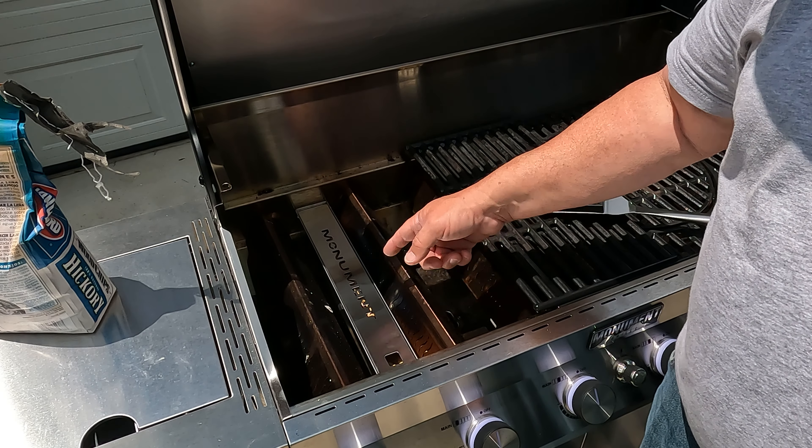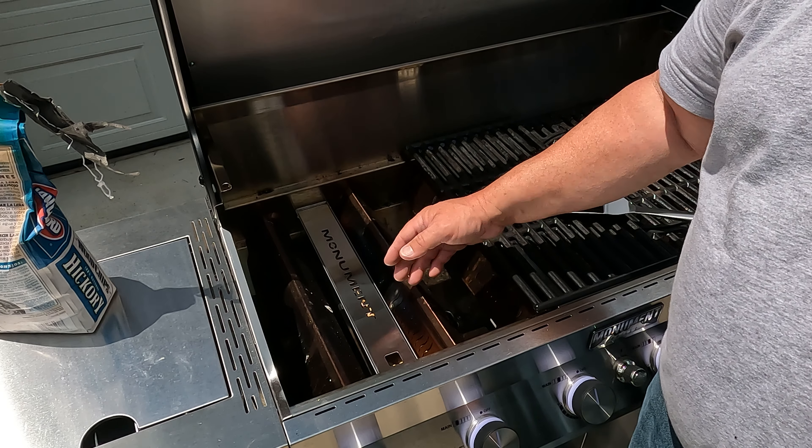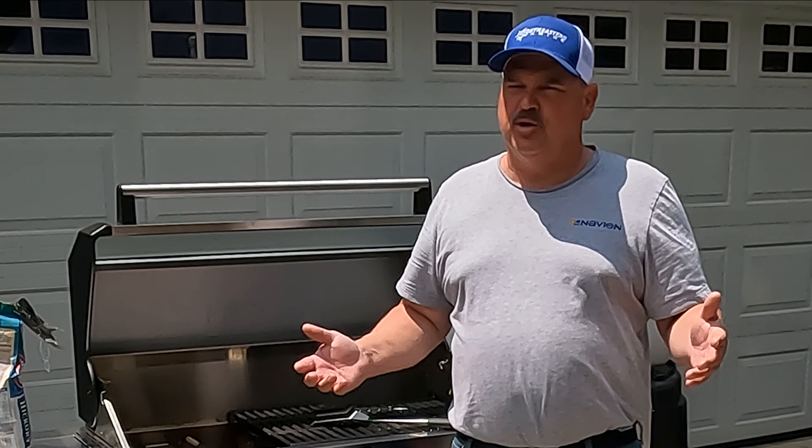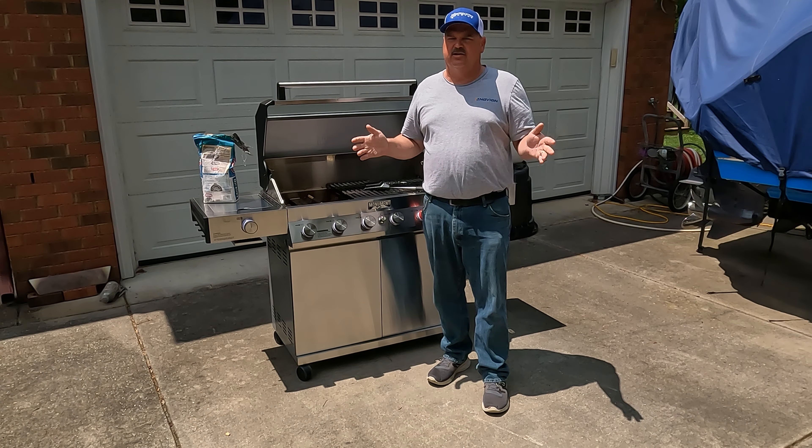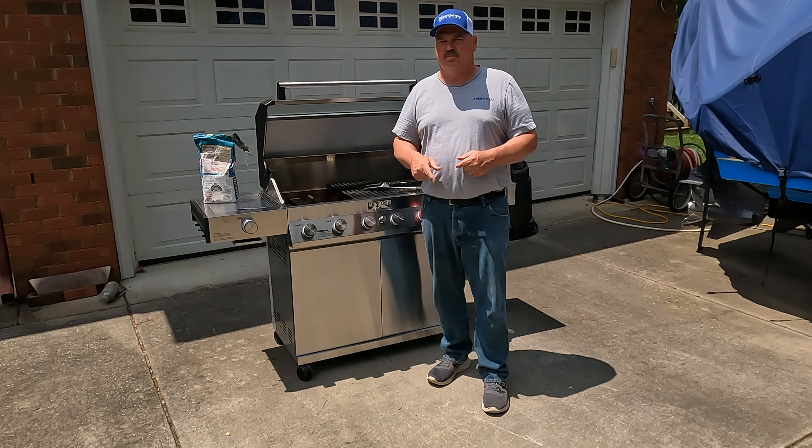If you're currently soaking your wood chips before you put them in a smoke box, I'm sorry, you're doing it wrong — so stop doing that. There are also various smoke tubes and wedges that you can get; I'll put a link to all of those down in the description below.